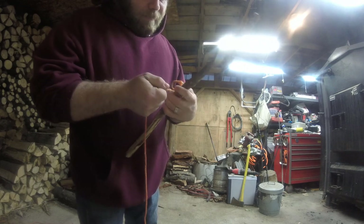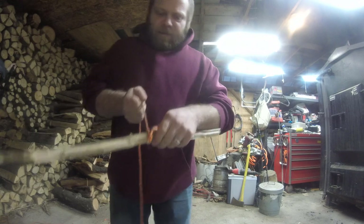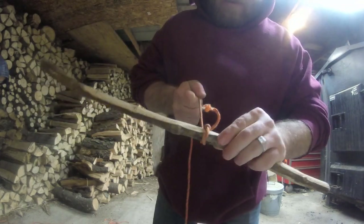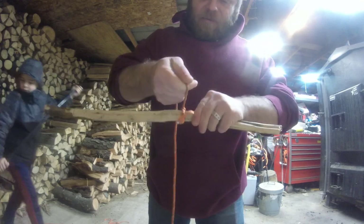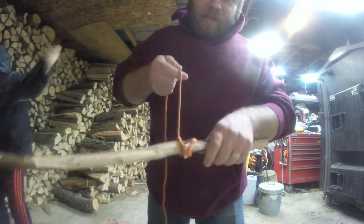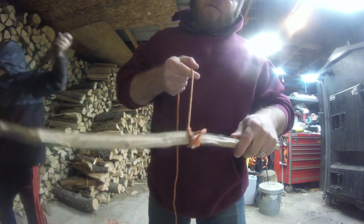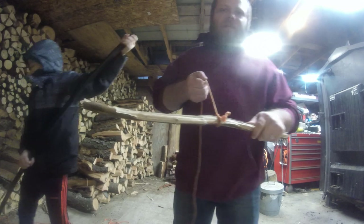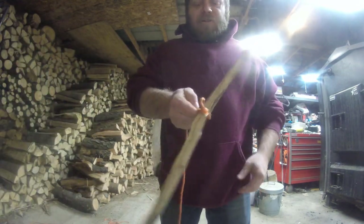Then you pull tight, creating a pressure knot. As you can see right here, you've got the twists. You can do more twists or something like that, but you basically have a timber hitch. This is good when you're working with wood or anything more major — that way it creates that pressure.